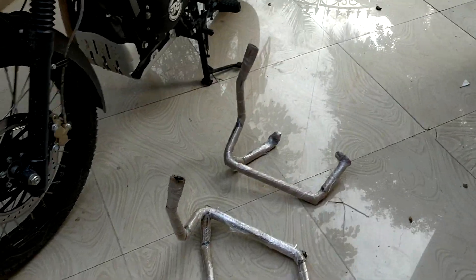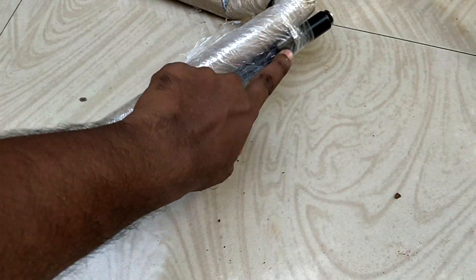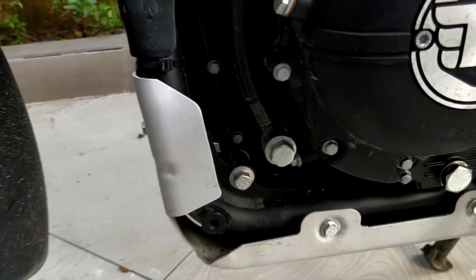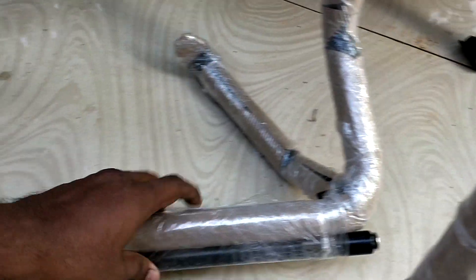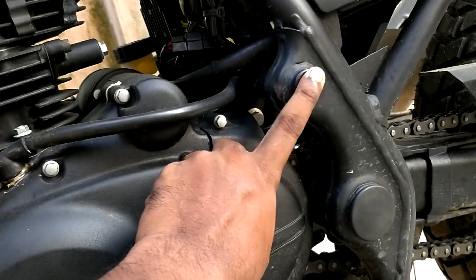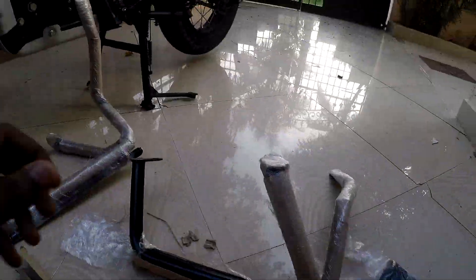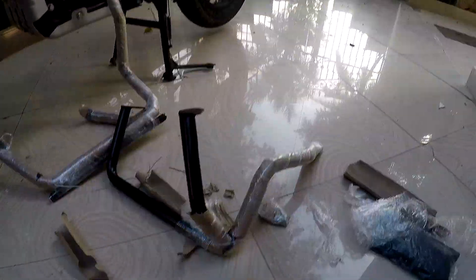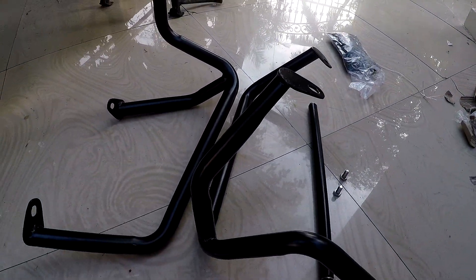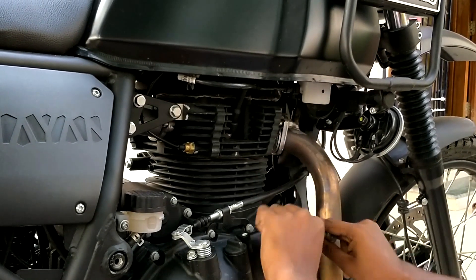Friends, I am going to fix the bumper. This is what I have received — this is the rod. I think one will go here, one will go here, and another one will go here. This rod will go inside this, and that is how I am going to fix it.